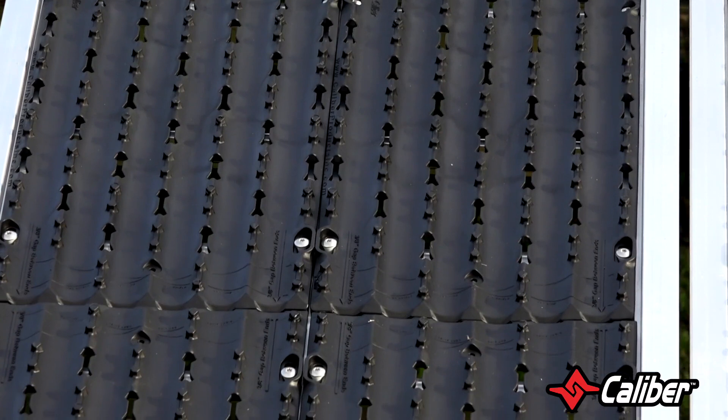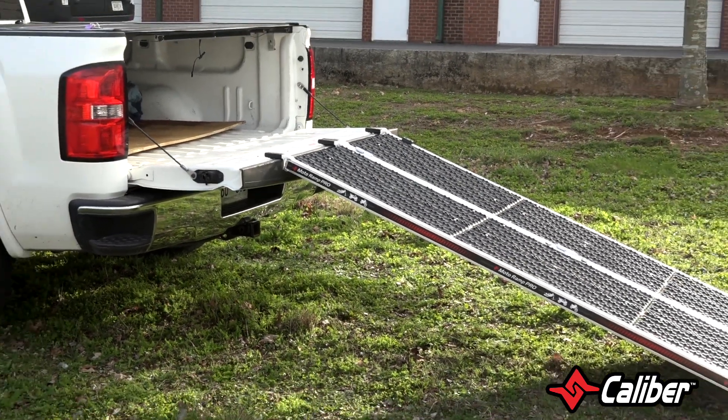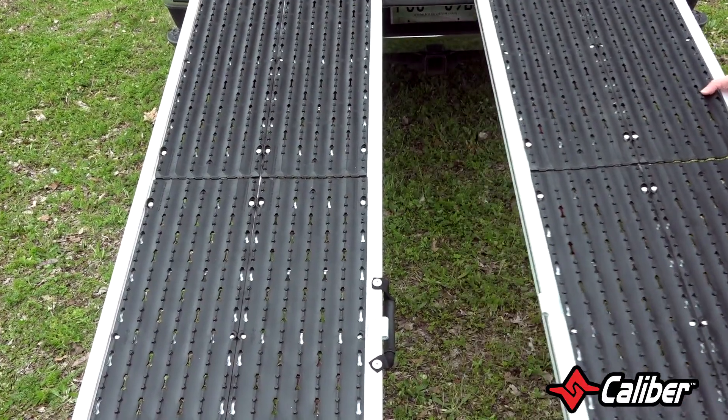The MotoRamp Pro has a 1,200-pound rating and comes with a lifetime warranty. Available for right around the $400 mark, this is an all-purpose ramp that will meet the needs of every rider.